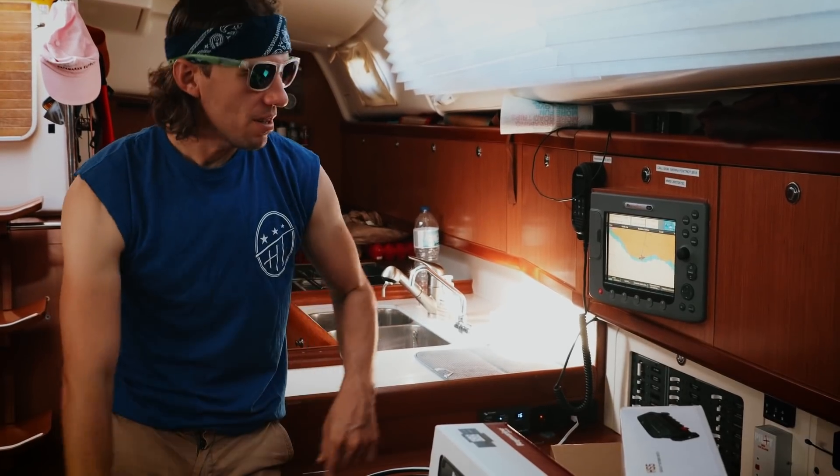Let's rip this all apart and start installing. That's not how it works anymore. But I can just take the old stuff out and take the new stuff, plug it into the old cables, right? No.